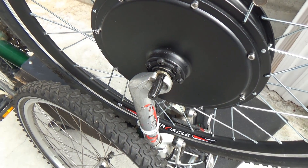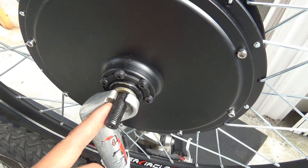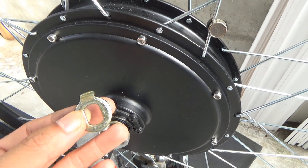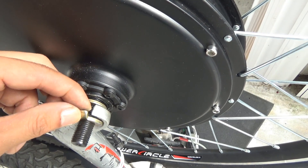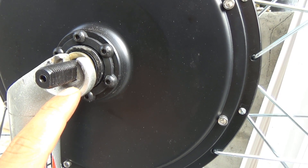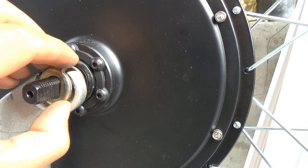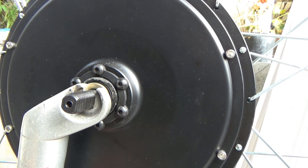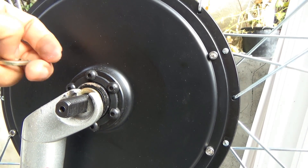This fork is designed for a quick release wheel, like this original wheel here. It's got an indentation. Now the washer from my motor doesn't really fit — there's a gap, it doesn't go all the way in. I could file this down a little bit more, but probably two or three more millimeters would make this part of the fork too thin, and I don't want to ruin my fork. So I think I'm going to put another washer in there to make this part thicker so that everything will stay straight when I put it in.